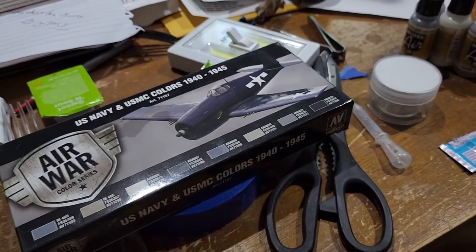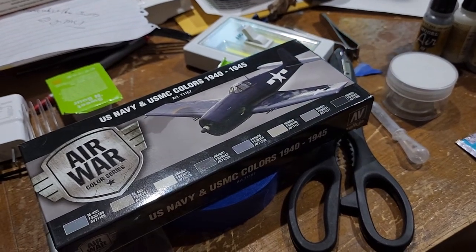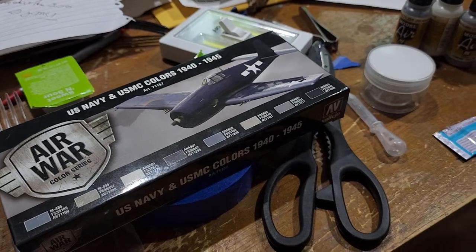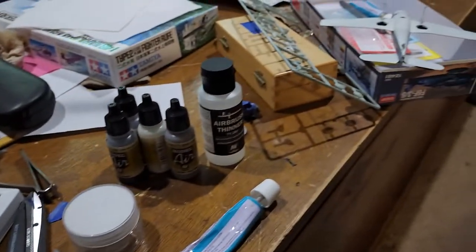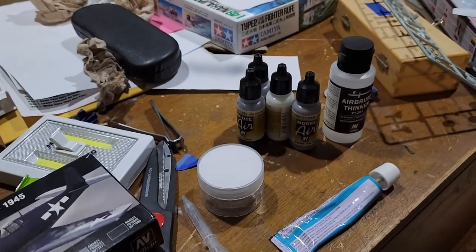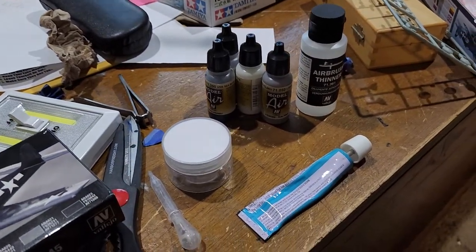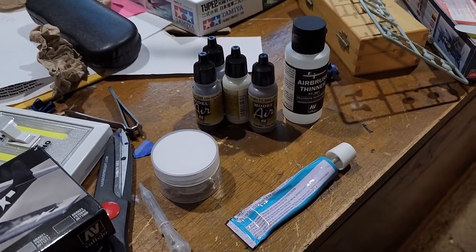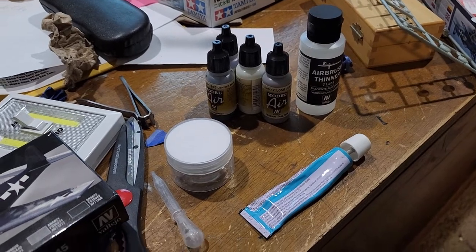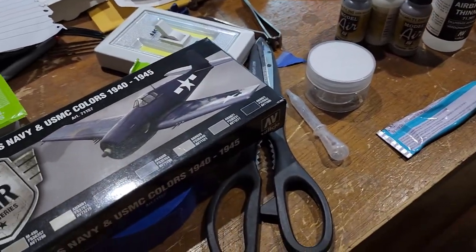I wouldn't use it for detailing — I'd find a better airbrush if you want to do pin striping and detail work. But for basic airbrushing, it did a good job. The Vallejo paints — I like them. They're water-based acrylics, so the airbrush cleans up easily.